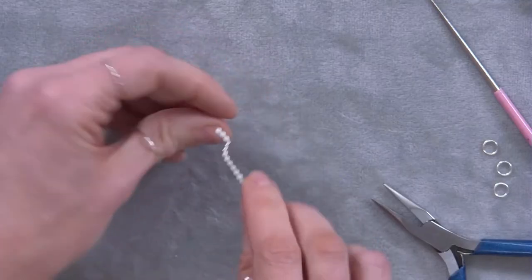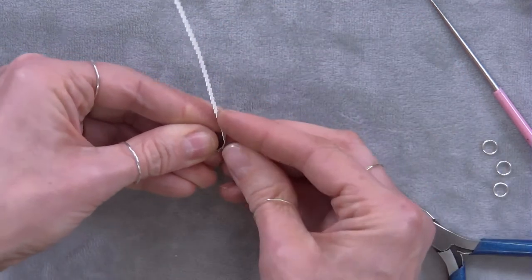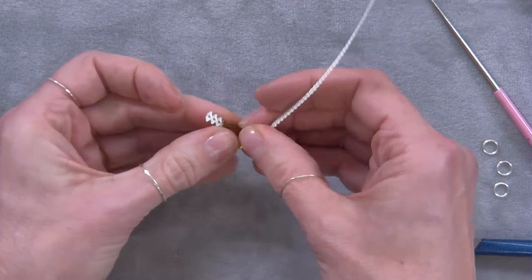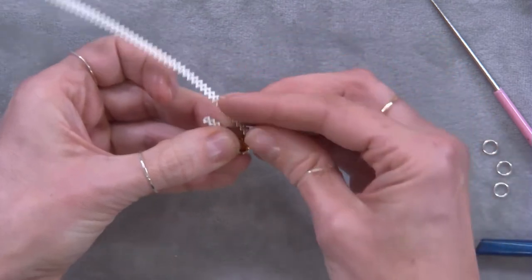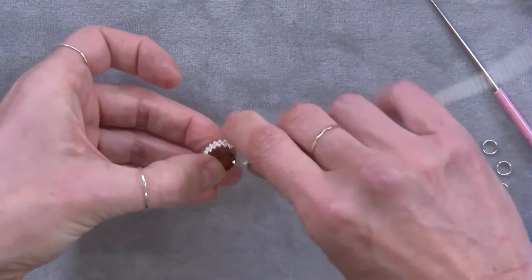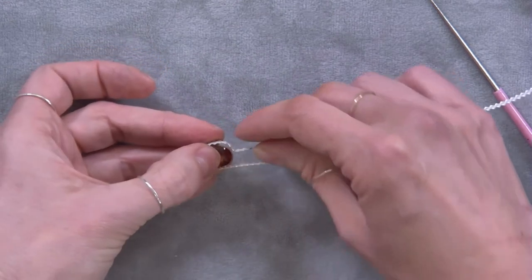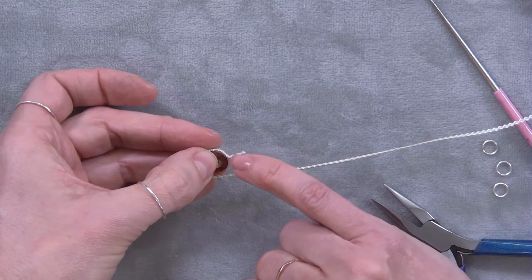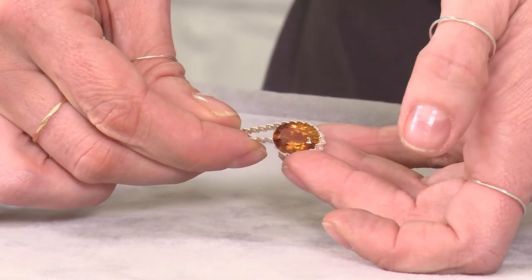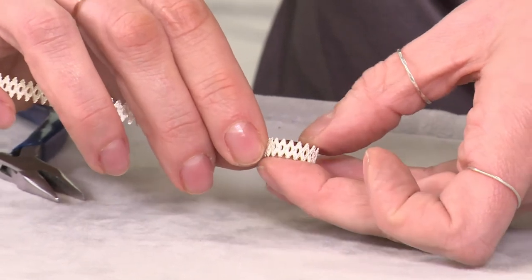I'm going to go back to the stone and follow round, taking my time and making sure that I get a good fit around the side of the gemstone. Bringing this round, making sure that it doesn't move and that it's flat in the setting. I'm just going to try and get it so that the bail — the three ovals we've got here which will become the bail — are centred at the top of the oval.